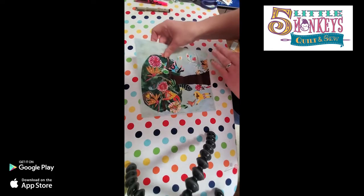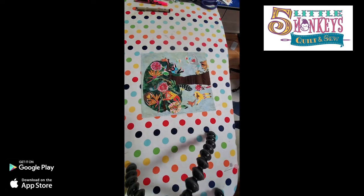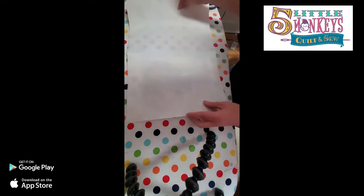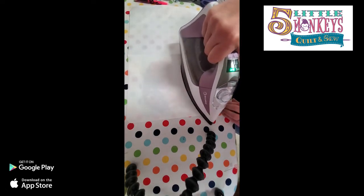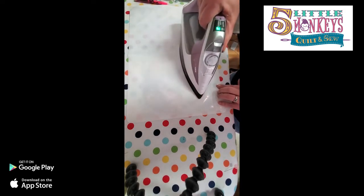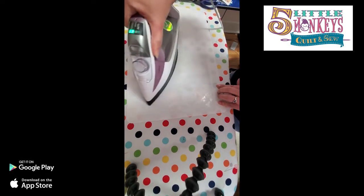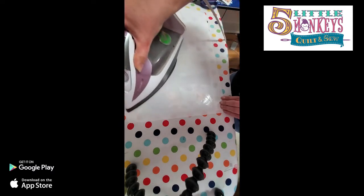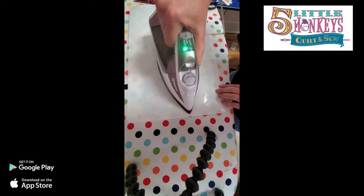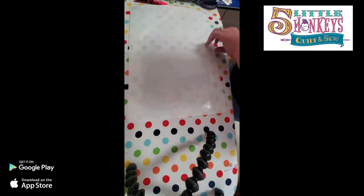Now everything's stuck down but not permanently. Here's my next set of tips: when you iron this, you've got fusible on top of fusible everywhere. You're going to want to use your goddess sheet again - you only need to use one side now because you're not trying to create a separate piece. Lay it on top of your design and slowly move your iron around, fusing everything down. Make sure anything that's flipped over gets fixed - I've done this before and gone to press my whole sheet, picked it up, and something was the other way and stuck to my sheet instead of my fabric.